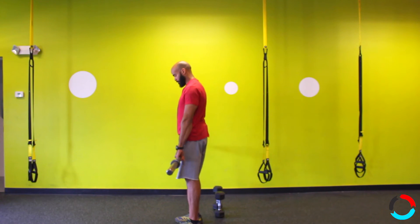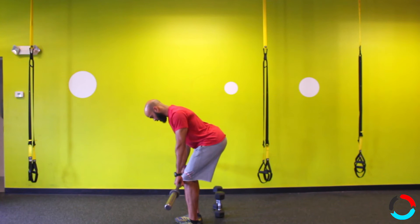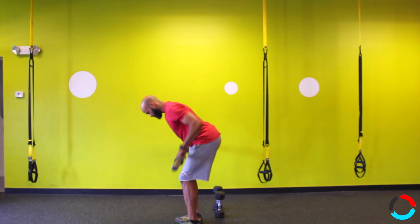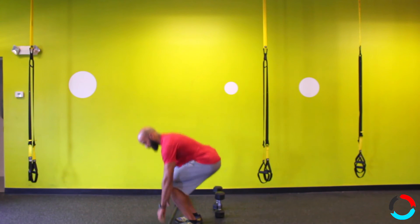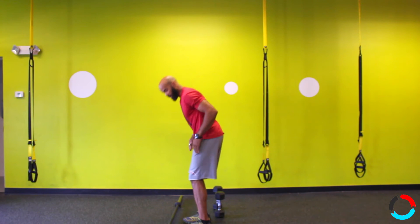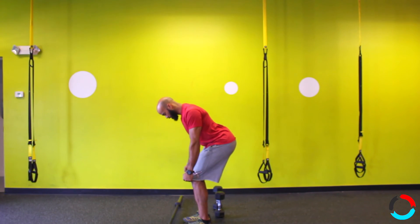With a barbell, it's the same idea — it's actually a little bit easier to keep your shoulders back. Make sure your hips are back, pull your shoulder blades together without shrugging, and pull down and back as you row. Every time you row, make sure you're not leading with your wrists or forearms — focus on driving your elbows back.